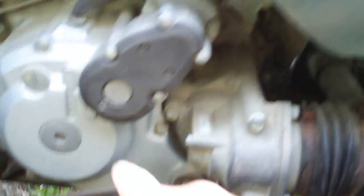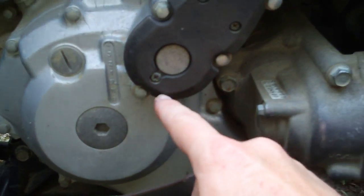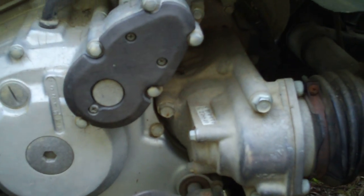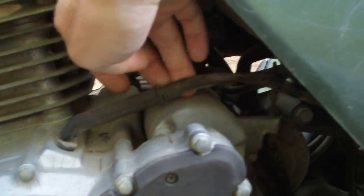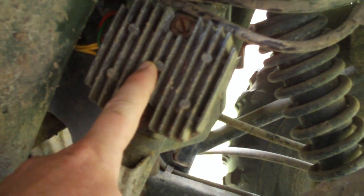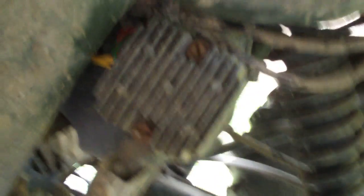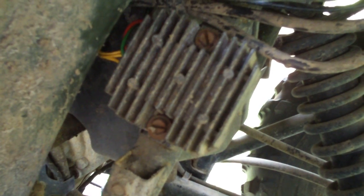What that does — inside here is a stator, which is the thing that turns and creates AC electricity, which comes up through this cord here and goes to this rectifier. This thing turns the AC into DC and then sends it up through here to the battery, which is inside here. But this thing had gone bad.